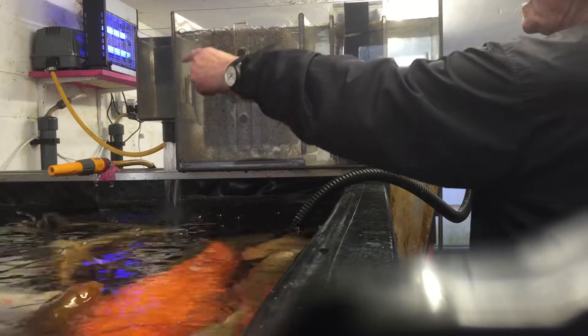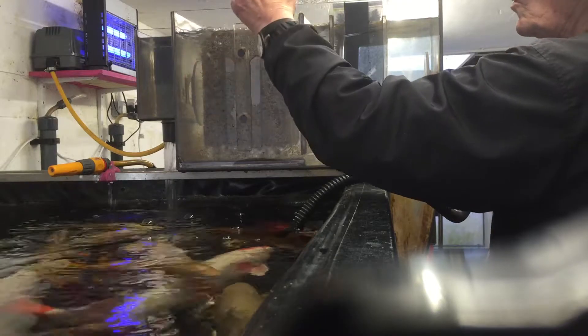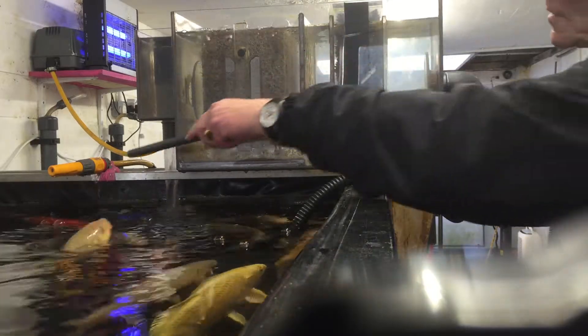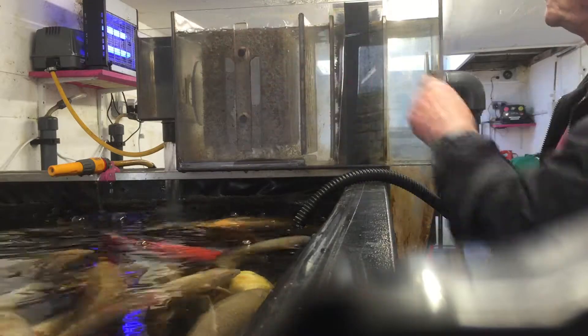This M-box simply controls the return water, which can easily be measured by the bucket and stopwatch test. This shows the 350 gallons an hour going through the water.